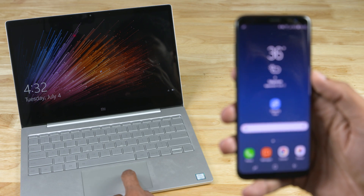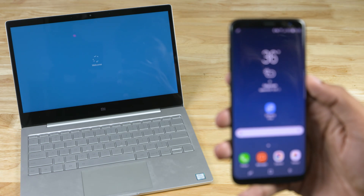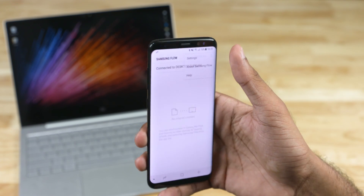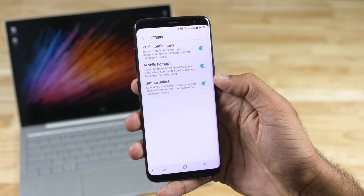You also get an option to keep your PC unlocked whenever your Galaxy device is unlocked and in range. You can do this by going to Settings and enabling Simple Unlock.